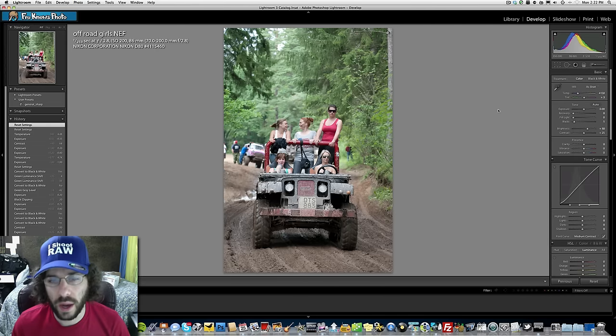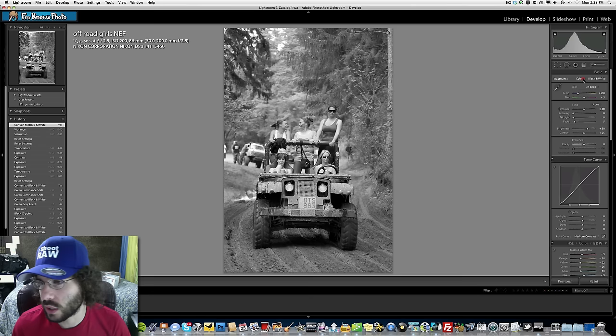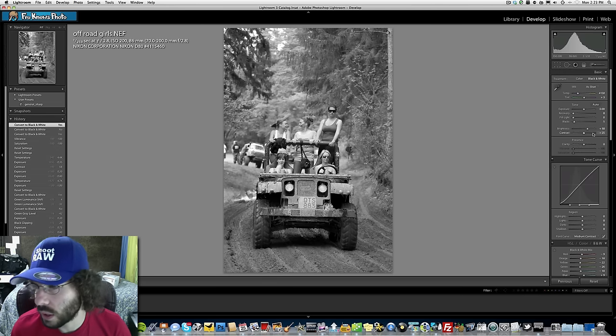Jared explains that he used to just pull down vibrance and saturation to convert to black and white, but he was wrong — using the dedicated black and white button actually shifts the tones differently. A lot of this happens in the black and white HSL panel, which he'll demonstrate shortly.